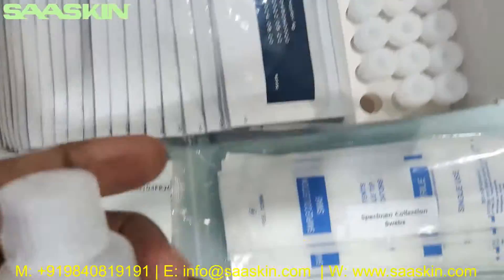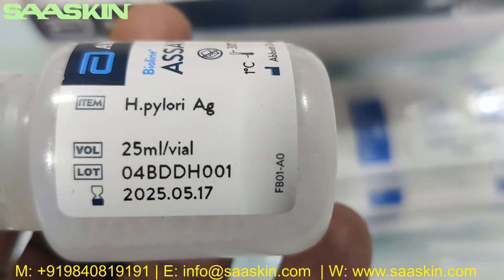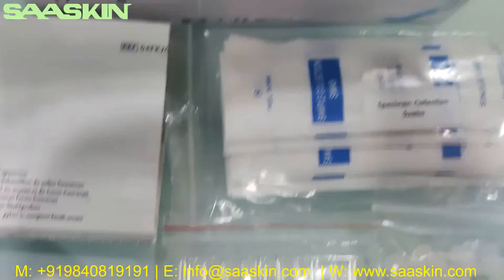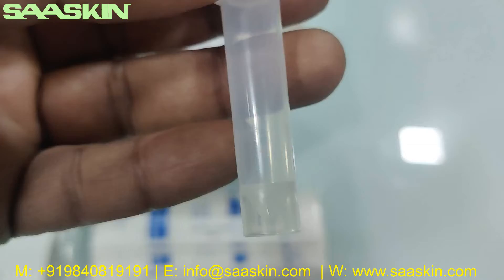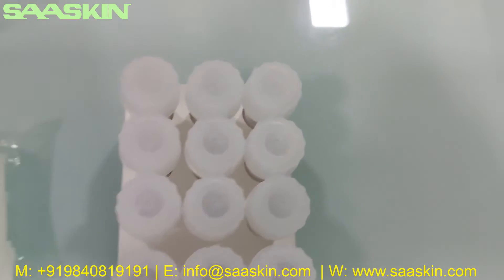From there if you go inside, there is one assay diluent bottle — it's 25ml. It has the expiry period and lot number. It says Abbott BinaxNOW H. pylori antigen biline assay diluent, Abbott Diagnostics, CE certified. And further, you can see there are 20 pieces of sample collection tubes. Here is what the tube looks like.